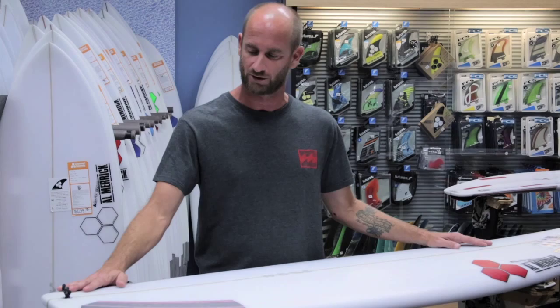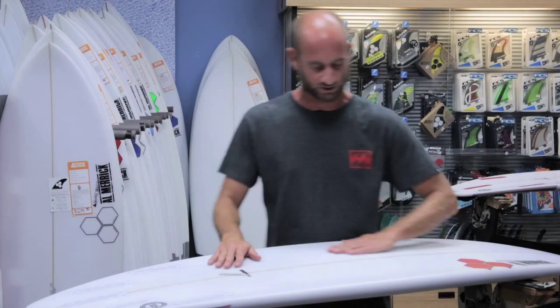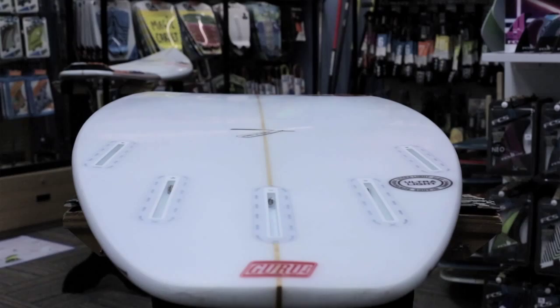A lot of the characteristics of the Fred Stubble compared to say the Fred Rubble is it has a much lower rocker in the nose, a lower rocker in the tail, and it has a pretty unique bottom in the sense that it has a really simple single concave where your front foot's going to be. The board goes down into a double concave between the fins and a little bit of V off the tail.